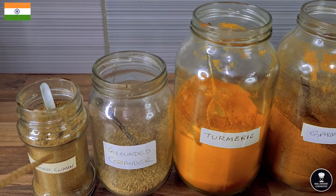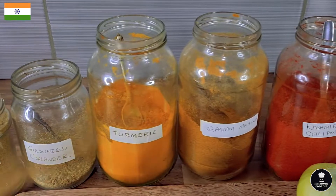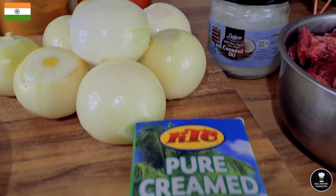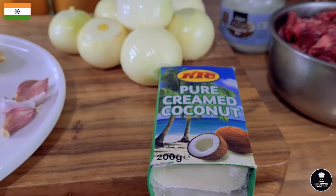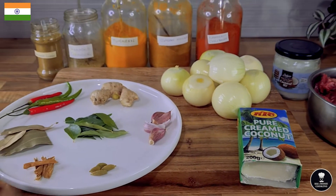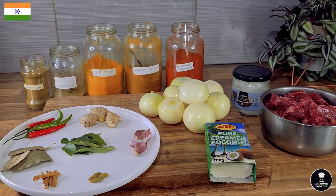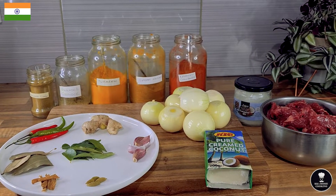Ground cumin, ground coriander, turmeric, garam masala, chili powder, coconut oil, and creamed coconut. I haven't got fresh coconut here, that's the reason I'm using creamed coconut. Coconut is very important for Kerala cooking. Let's start to make beef piralen.